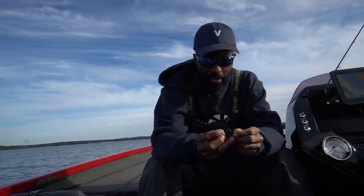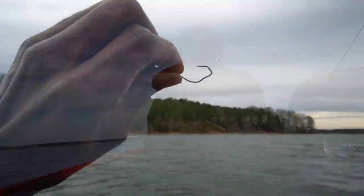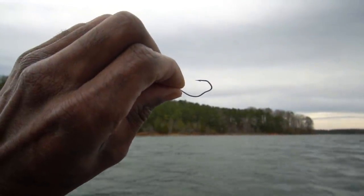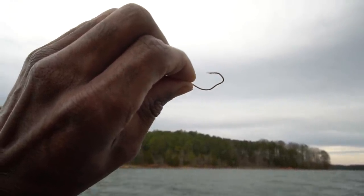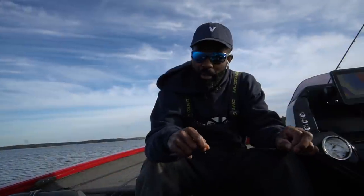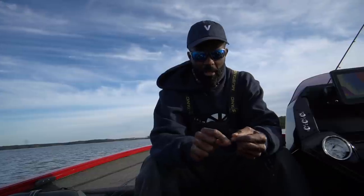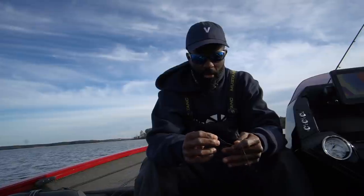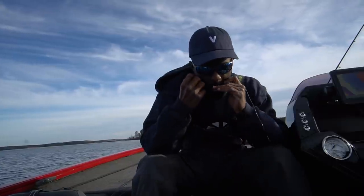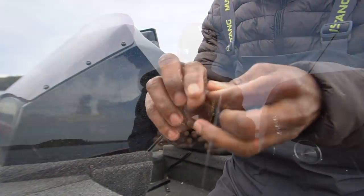One thing I like about this hook is the gap — it's got a really interesting curvature to the gap. What I mean by gap is the space between the point and the shank of the hook. And contrary to popular belief, I'm not really a big fan of wide gap hooks. I don't care for EWG hooks or big gaping wide gap hooks. I'm not really that big a fan of them.